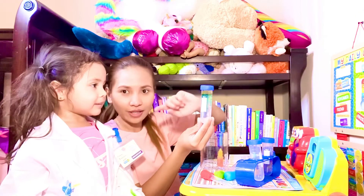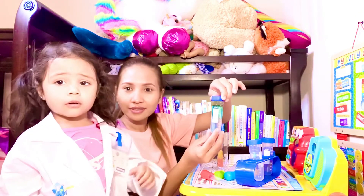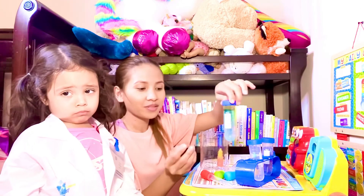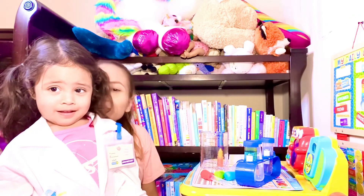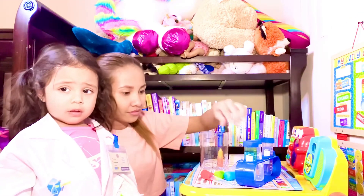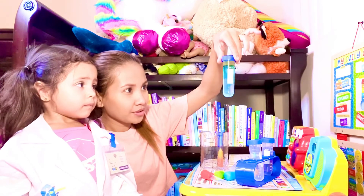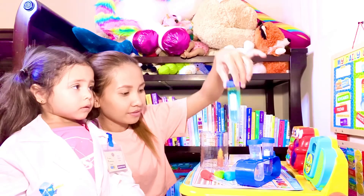We're gonna take a picture later so they can see it. Say bye now! Hi! Bye! I'm done with my experiment! I want to do my experiment again! Look, it's so cute. I can see the blue. Can you see the rainbow?